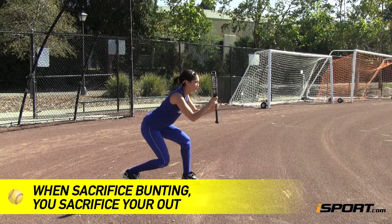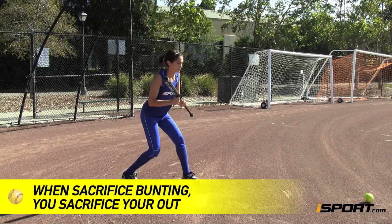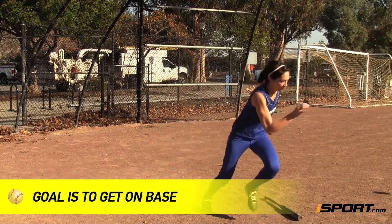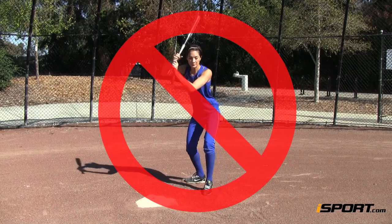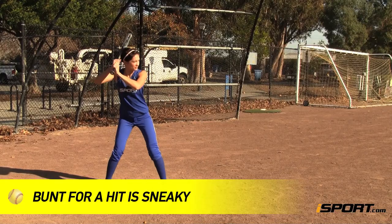When you sacrifice bunt, you're telling the whole world that you're bunting and sacrificing your out. But when you bunt for a base hit, your goal is to get on base. The first thing to know is that unlike a sacrifice bunt, a bunt for a base hit is sneaky.